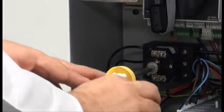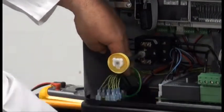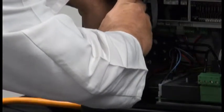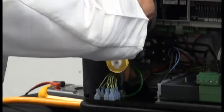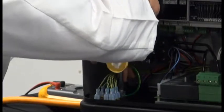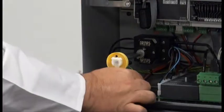Once you have those installed, you'll take the ground wire and install it on the ground lug on the base of the unit. Tighten that with a flathead screwdriver, and again check to make sure it's secure.